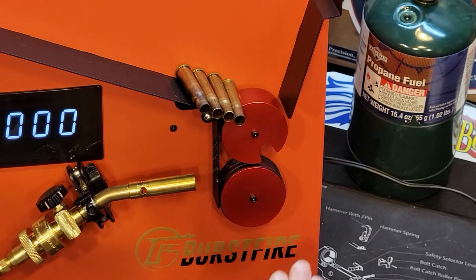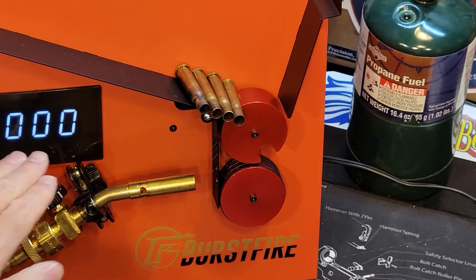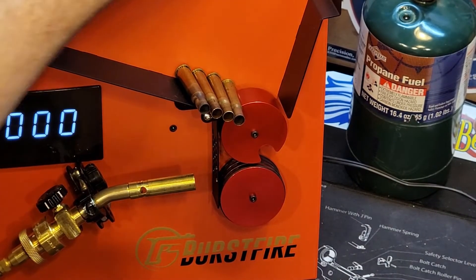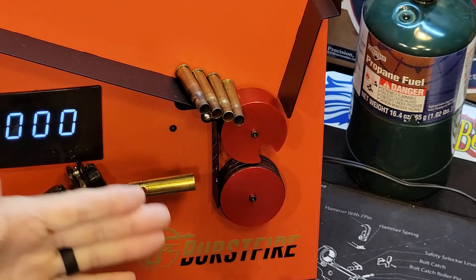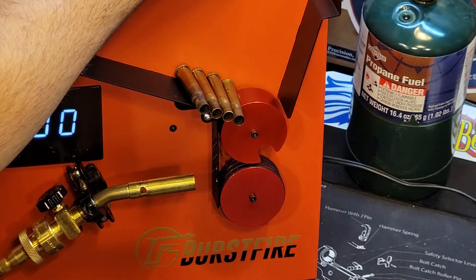So I zoomed in so I can give you a better idea on what this is doing. In order to turn the machine on, you're going to use the knob at the top here. I'm just going to turn this on — your torch would already be lit, you would already have this set up and ready to go. I just want to show you how this works, so we're just going to jump this up to like 60.